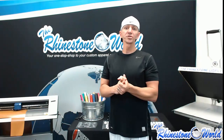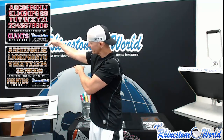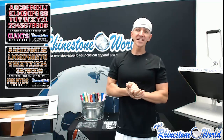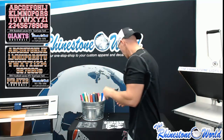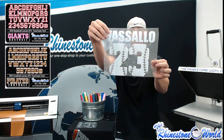Hey there TRW crew, Matt Visallo here with rhinestoneworld.com. In this tutorial video we're going to show you how to use these two fonts: up top we have our TRW baseball laces HTV true type font, and right down here we have our TRW football laces HTV true type font. Very easy to use and I'm going to show you how they work.